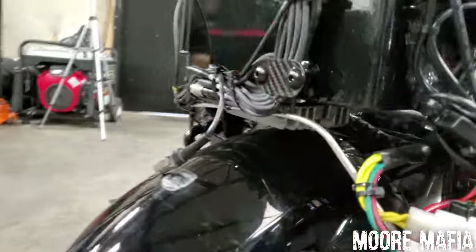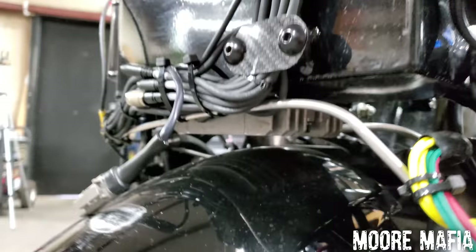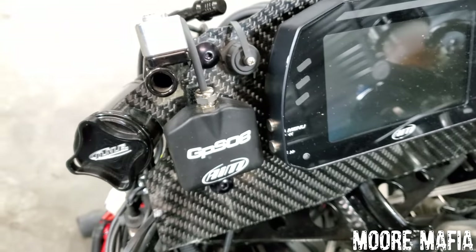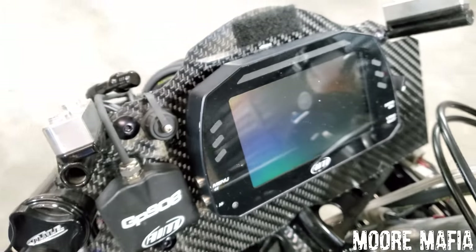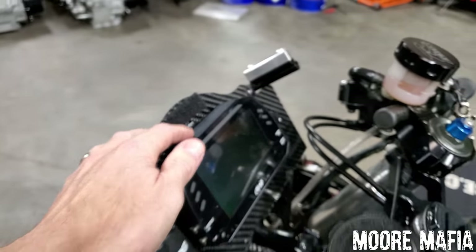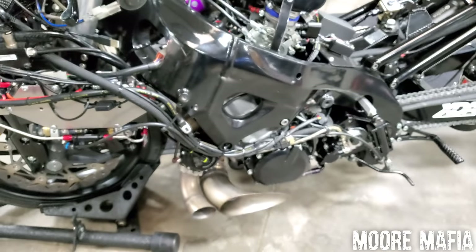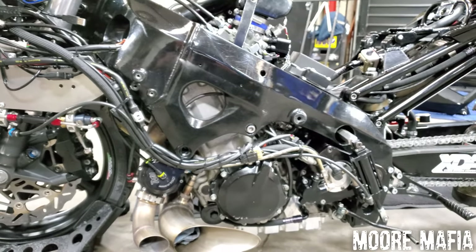Under there you can see our voltage rectifier — that's what charges the battery as it goes down the track, or regulates the voltage going into the battery. You can also see the GPS08 unit; that's the GPS for the dash. It tells the dash our GPS speed, our times, our ETs — basically everything about the whole run.